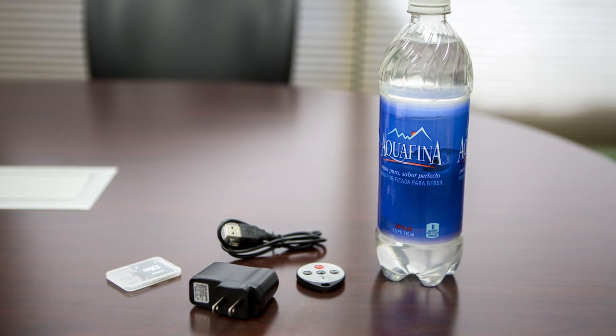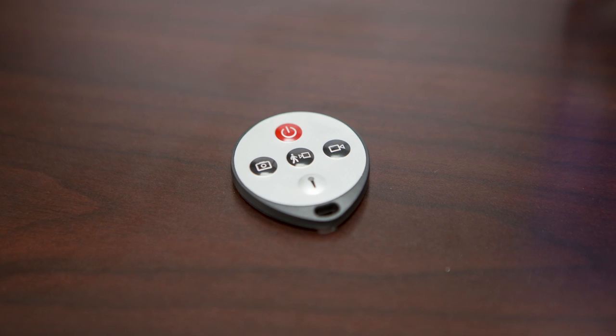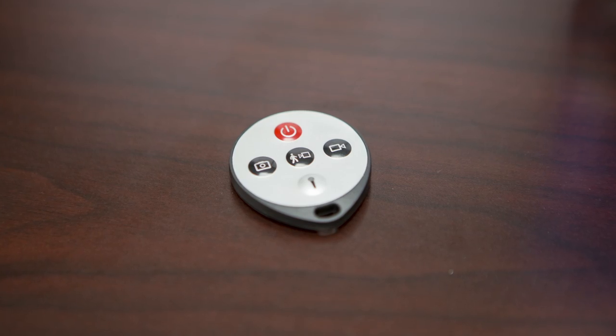Best of all, the camera is extremely easy to use and comes with a remote control so you can operate it from a distance. This camera comes with a 1-year warranty, unlimited free technical support, and is delivered with free 2-day shipping anywhere in the United States.